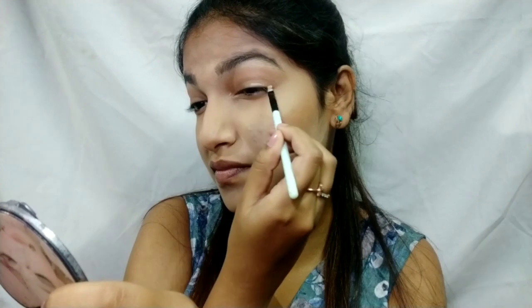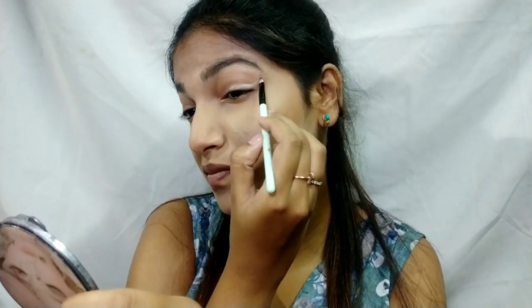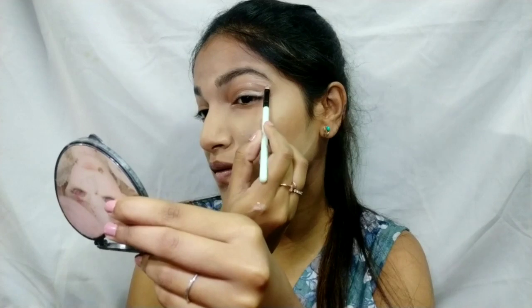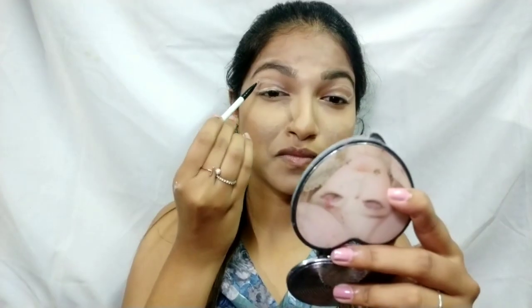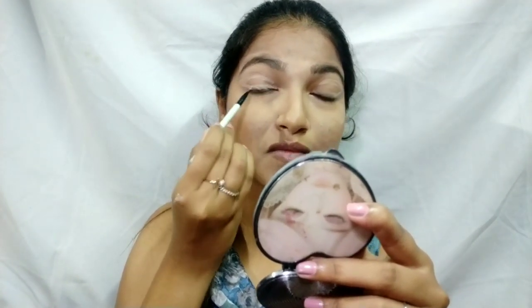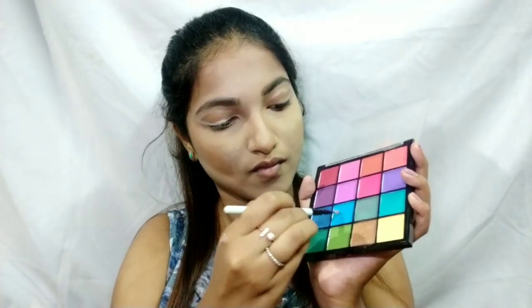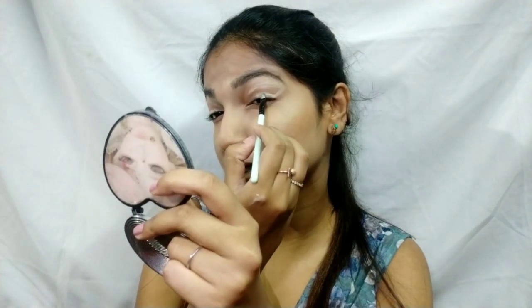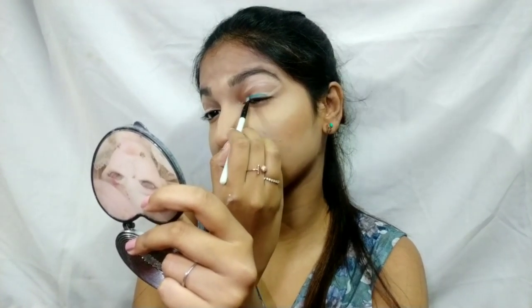I'm giving shape to my eyeliner first with a concealer and a small precise brush, drawing the shape really well. Then I'm going to apply shadow on top for maximum pigmentation, so I'm using a concealer first to establish the shape. After letting the concealer dry, I'm using a turquoise shade and placing the color right over the lined concealer for that maximum pigmentation.